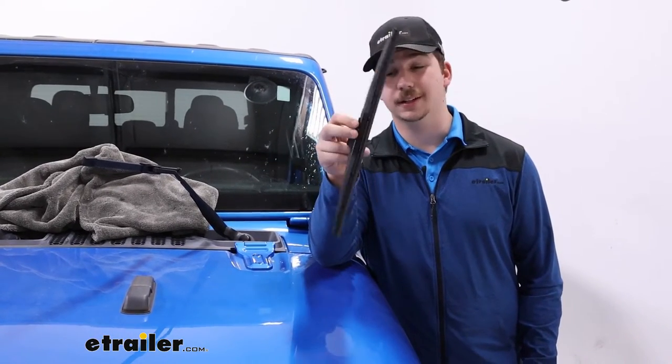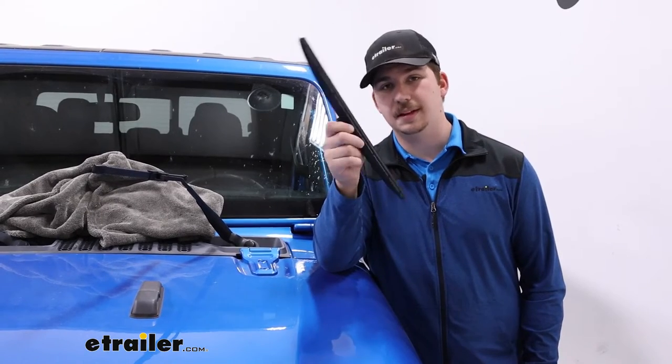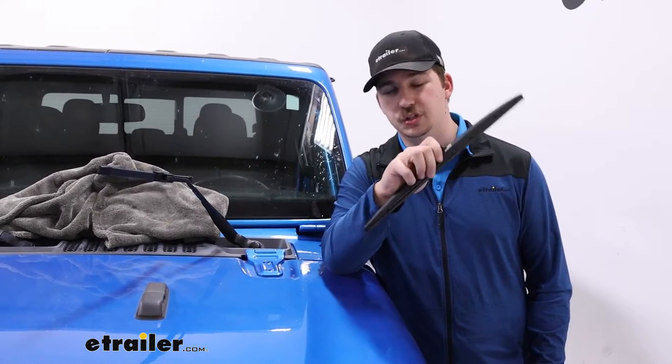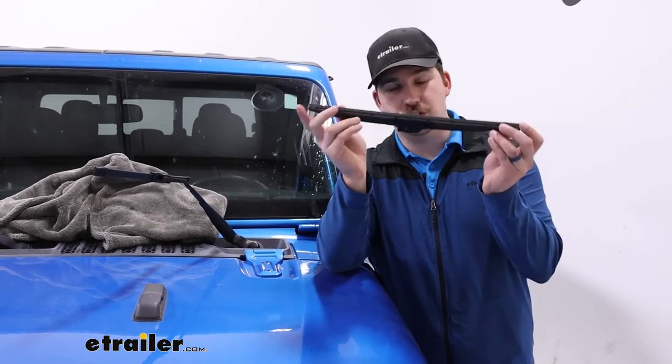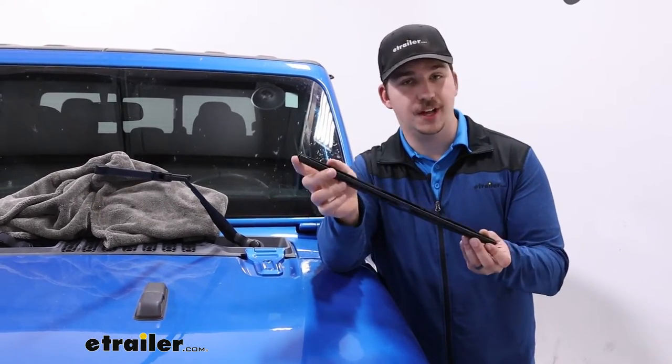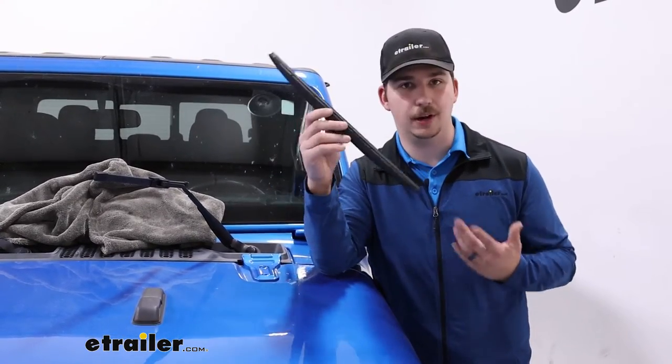Hi everyone, Aiden here with E-Trailer. Today we're taking a look at the Michelin Cyclone wiper blades on our 2021 Jeep Gladiator. These come in a kit of two, each with a 16-inch blade for the driver and passenger side. We'll show you how to install it on the driver side and compare it to the one already on the passenger side.